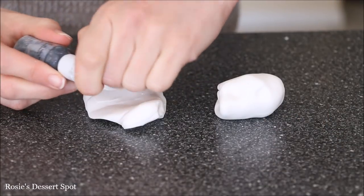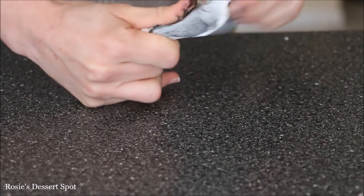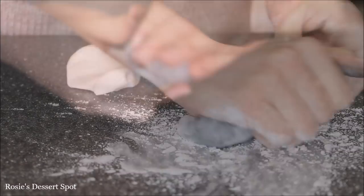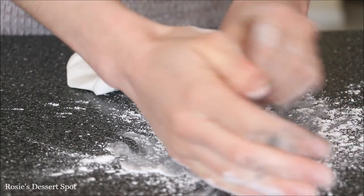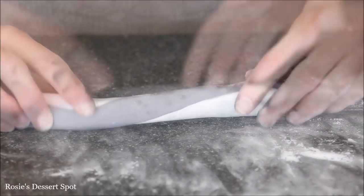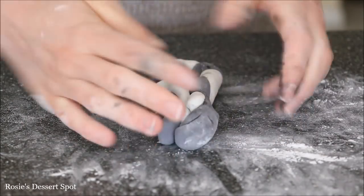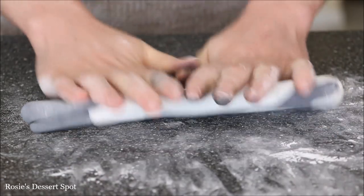Now we can start preparing our fondant decorations. This is white fondant — I like to use the Baycals brand — and I'm adding some black gel food color by Americolor. I'm just folding it between my hands, and then I have some icing sugar; you can use cornstarch as well, just to make sure it doesn't stick to my benchtop. Roll the white and black fondant together, give it a bit of a twist, then fold it in half, roll it back out into a sausage, and twist it again.